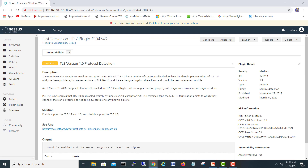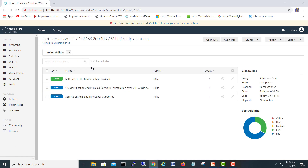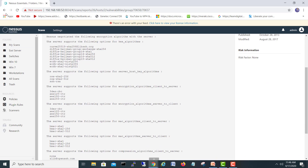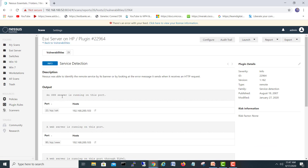In the medium category, we have 'Enable support for TLS' — this is SSH related. Remember in our last video when we scanned the Cisco switch, it was about the session built via HTTP. Both protocols are detected. There are SSH multiple issues and one low finding related to algorithms and cipher languages.